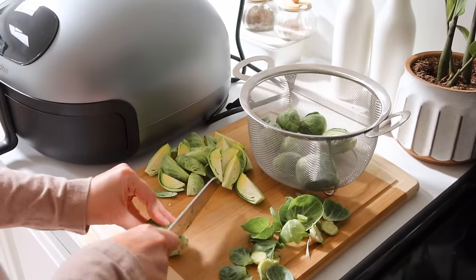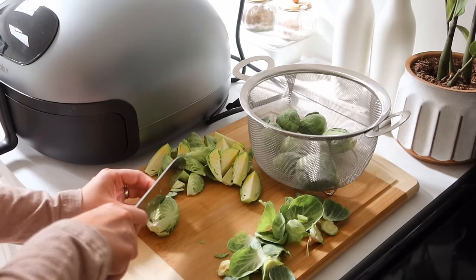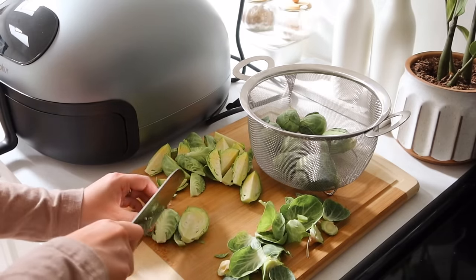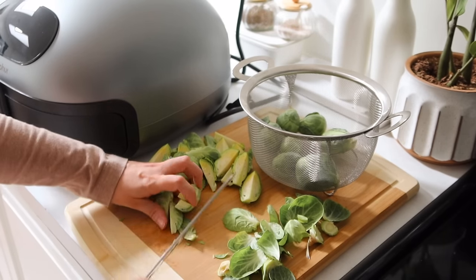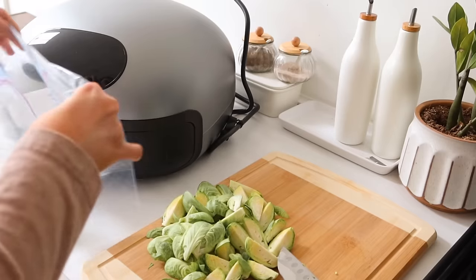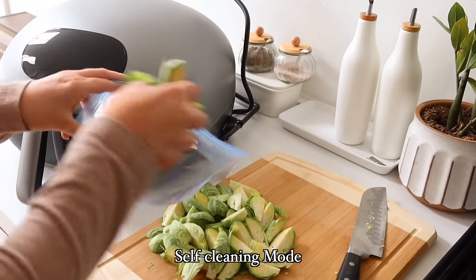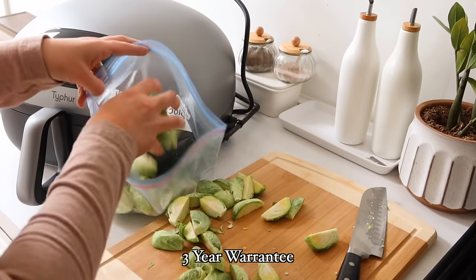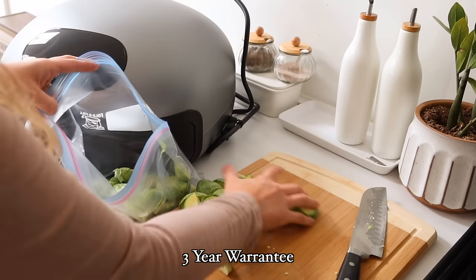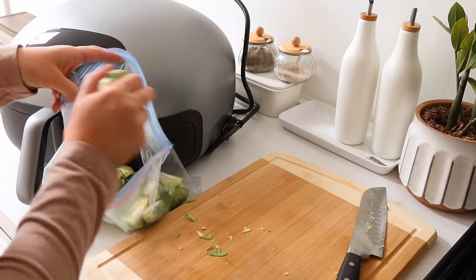It has a dehydrate mode, which I think is so cool because I do enjoy trying out dehydrating recipes. It also has a unique self-cleaning mode — helps you out just like your oven would — and it also includes a three-year warranty.